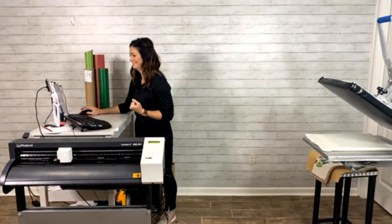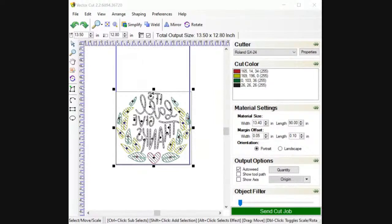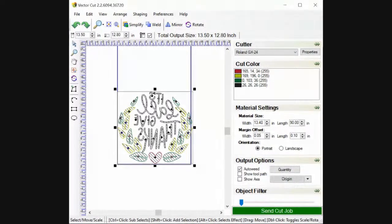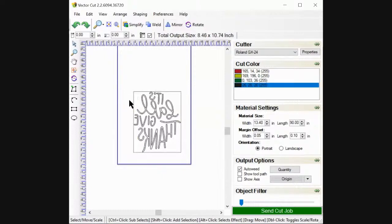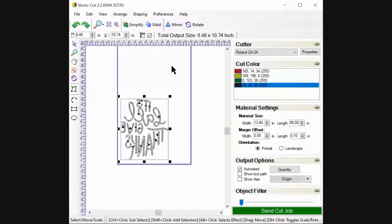Let's get to cutting this art. So the first thing we need to do is start with flock — it is the first one I cut previously, so all of my settings are good to go. Let's just go over our rolls before we start cutting. Ultra weed — this is the Kelly green. It is a true Kelly green, nice and bright, and one of my favorite colors.